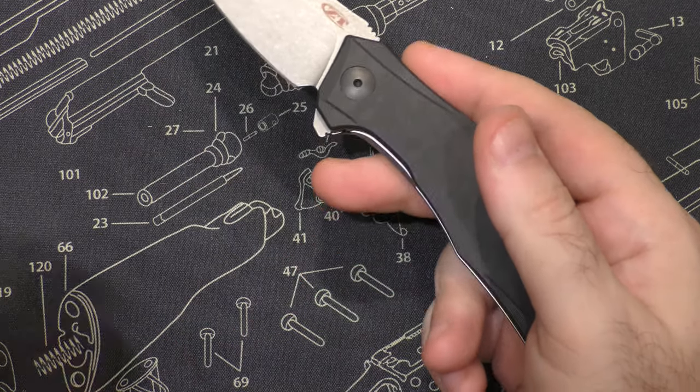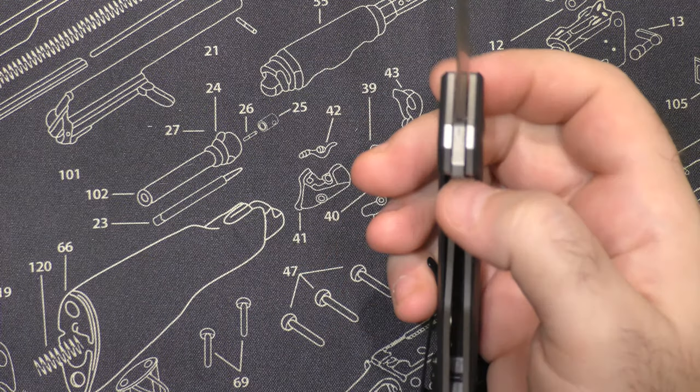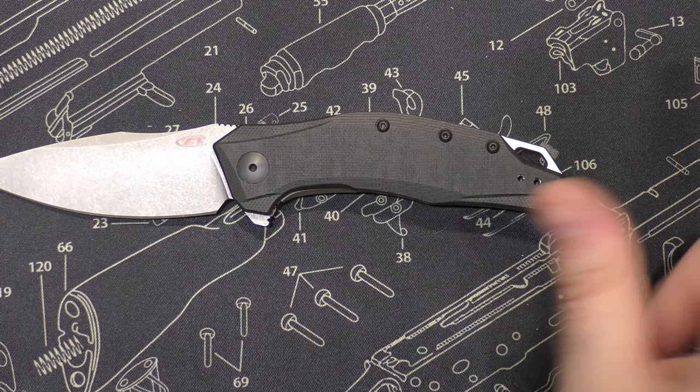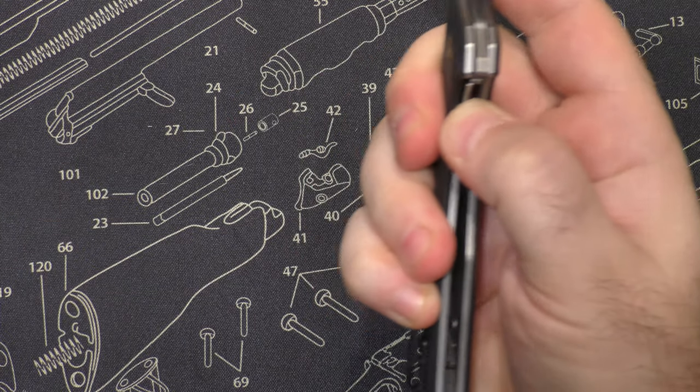I'll think of a video where I take apart a speed safe and put it as an end screen so you can see it — it might go all the way back to the very beginning of my channel where we're looking at the Kershaw Compound. I show you how it works in one video; I'll put it as an end screen if you want to see it.